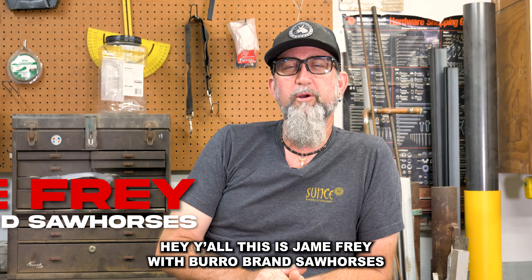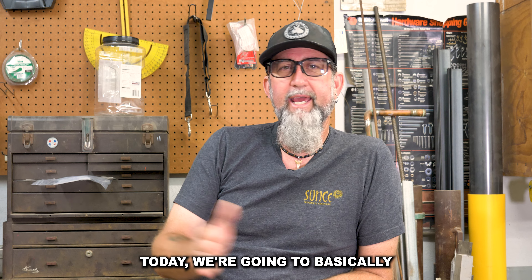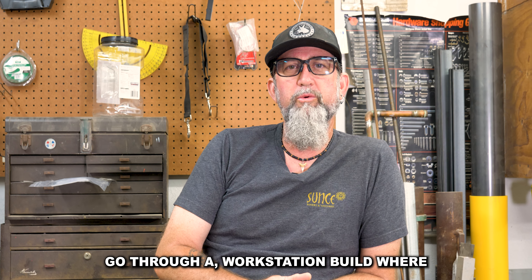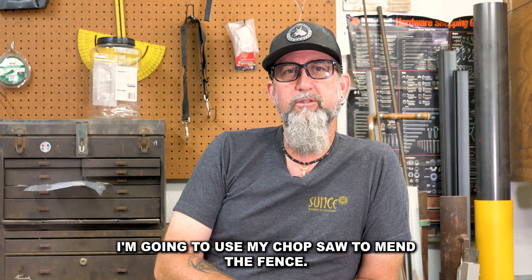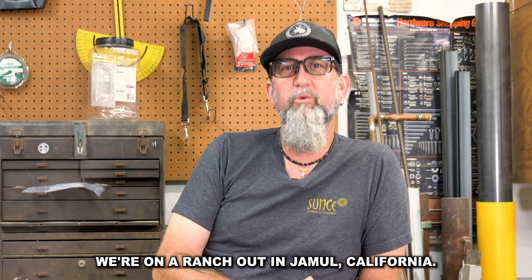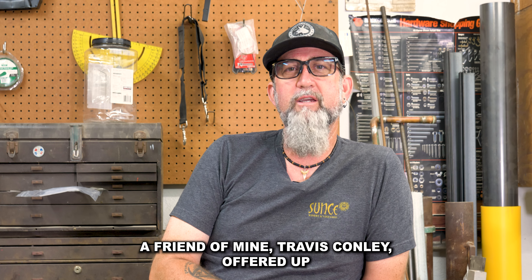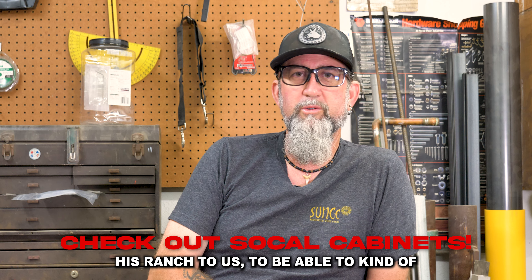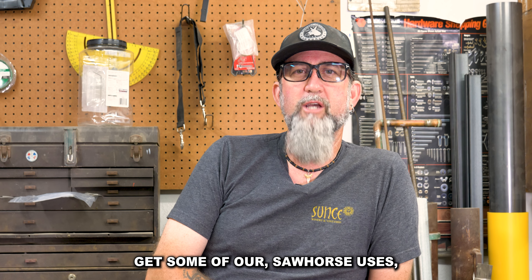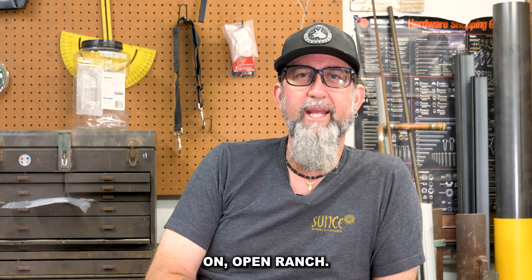Hey y'all, this is Jamie Frye with Burrow Brand Sawhorses. Great to have you here today. Today we're going to basically go through a workstation build where I'm going to use my chop saw to mend the fence. We're on a ranch out in Hummel, California. A friend of mine, Travis Conley, offered up his ranch to us to be able to kind of get some of our sawhorse uses and see what they're like out in the field or out on an open ranch.